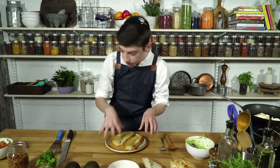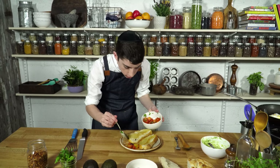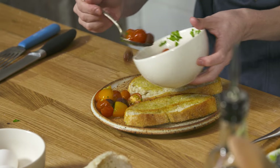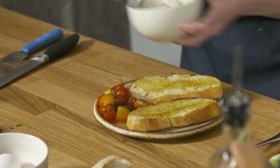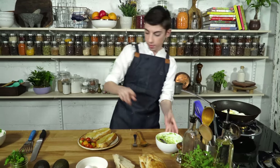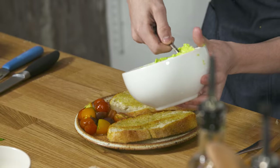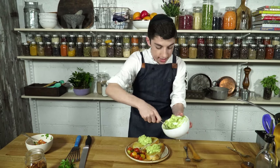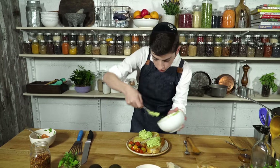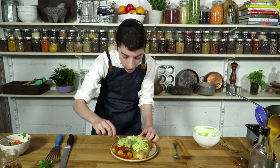We have our plate over here. Let's spoon on some of this gorgeous grape tomato salad — all on there. Those are looking good. Let's turn off the flame and then onto our bread, we are going to put the avocado that we mashed up earlier. As you can see, it has not browned yet because we added in the extra lemon juice, which kind of gives it more of a shelf life, if you want to say.